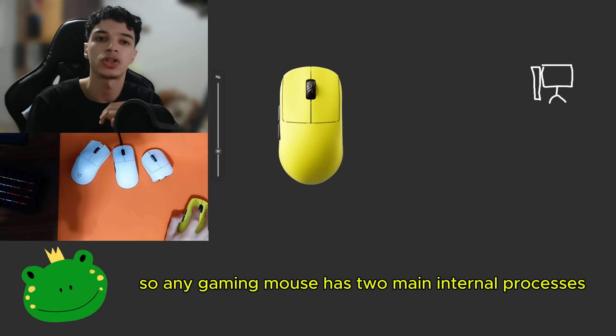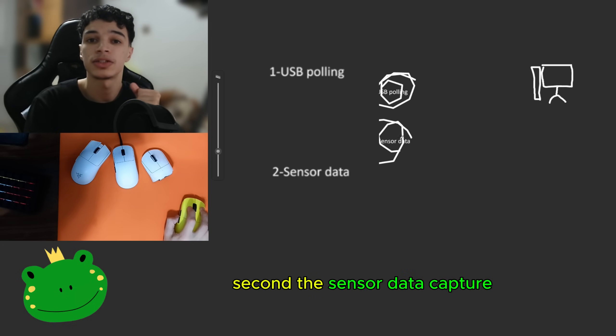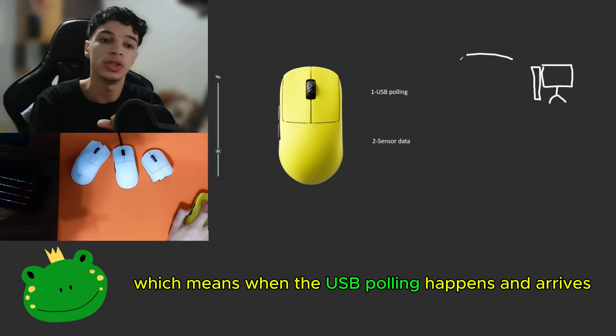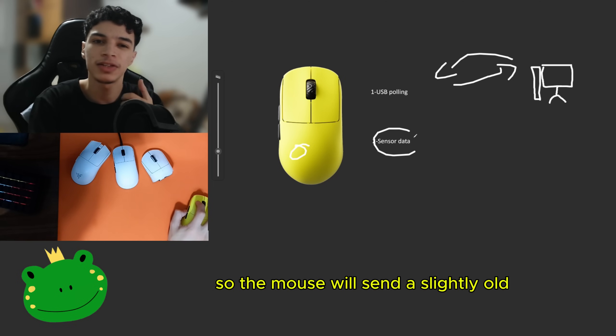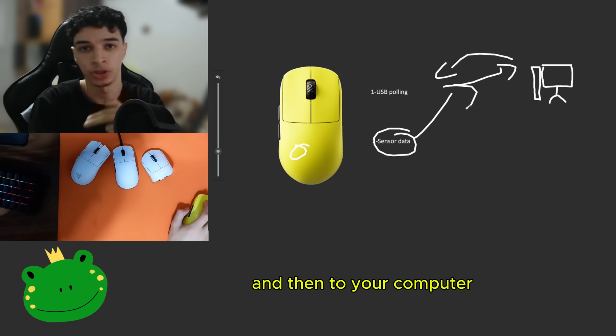Any gaming mouse has two main internal processes running independently: first, the polling rate; second, the sensor data capture. These two systems will not be synchronized, which means when the USB polling happens and arrives, the mouse might not have fresh sensor data ready for that polling. So the mouse will send slightly old or even slightly early sensor data to the polling, and then to your computer.